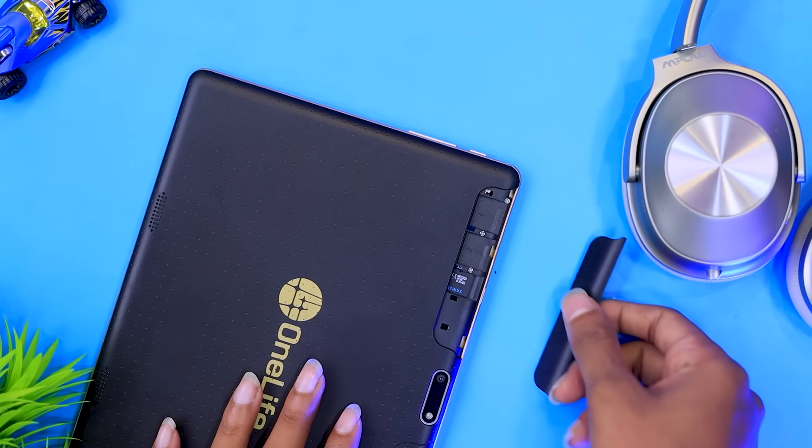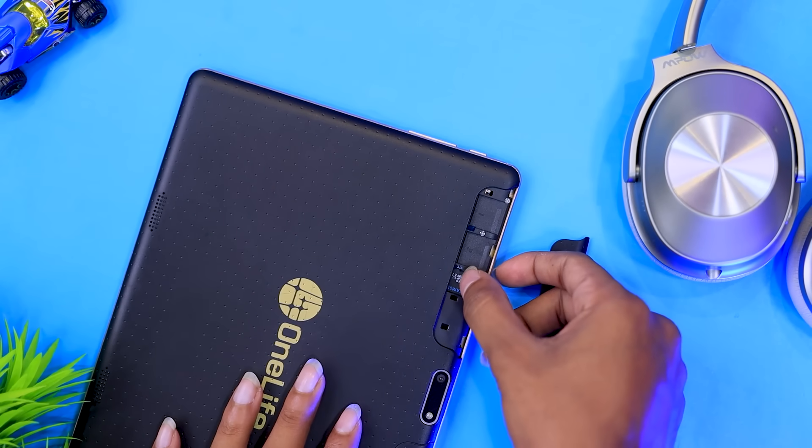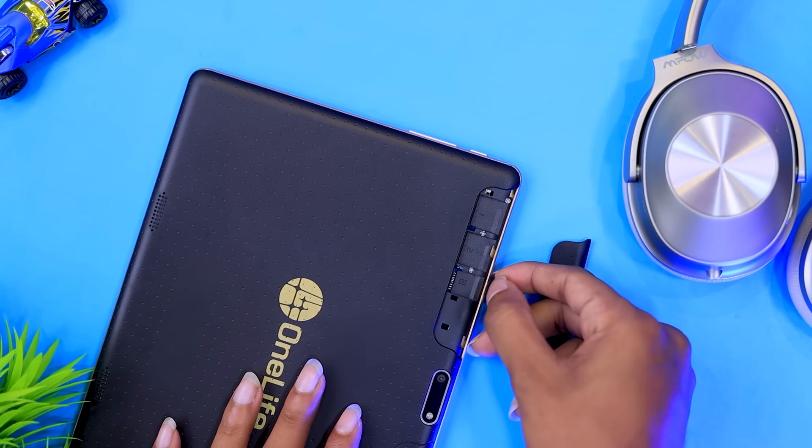We need to connect with a metal stand or a plastic stand, and we can also connect it to a TV. We need to connect with a memory card and a SIM card slot. We need to connect with two SIM cards and one memory card. We can connect to the internet using a SIM card.